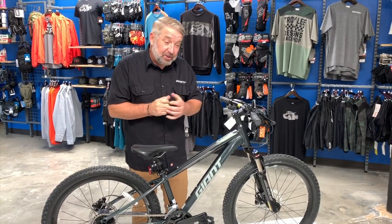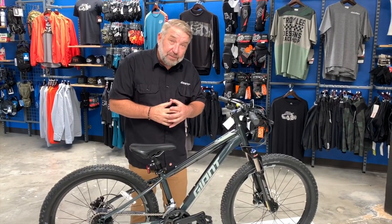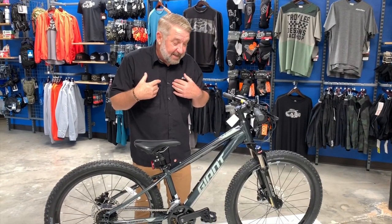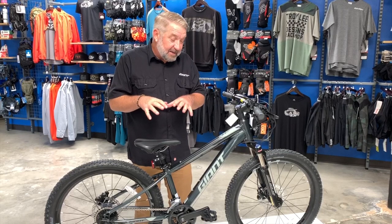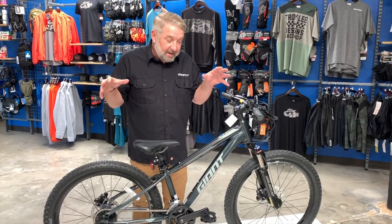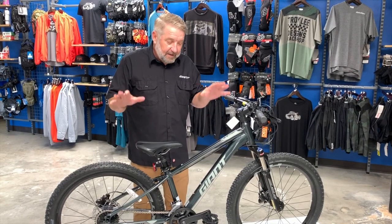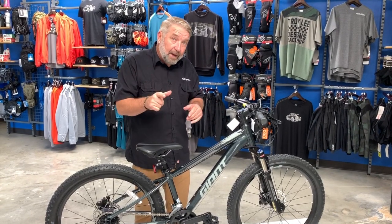You can start your mountain biking early and create those experiences with the kids out on the trails — they'll remember it for the rest of their life. Just like you remember when you rode your first bike, this starts memories and a lifetime of cycling, fitness, and adventure for your kids.